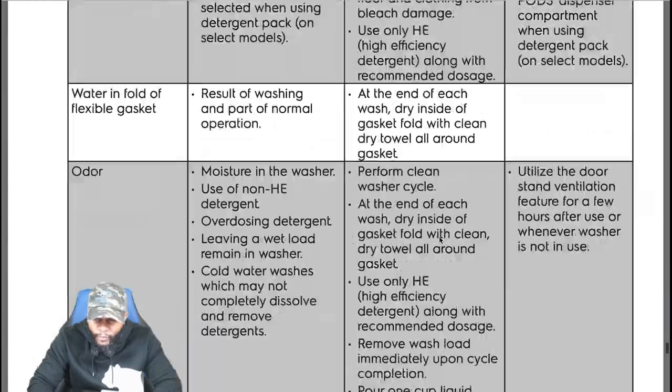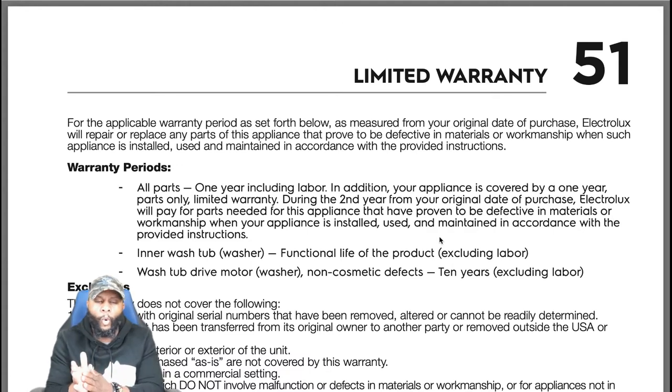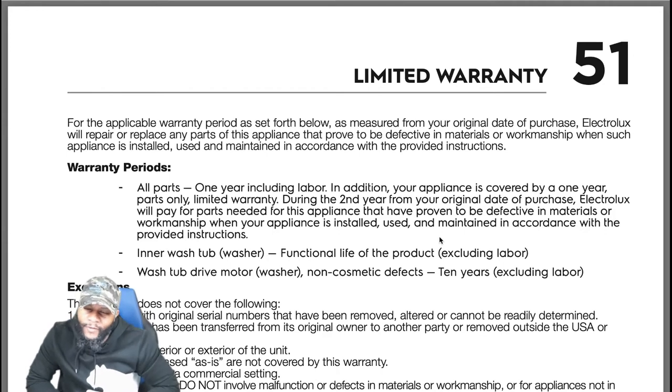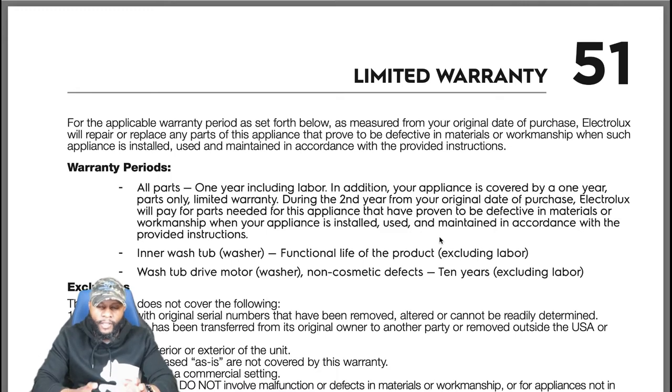For the applicable warranty period as measured from your original date of purchase, Electrolux will repair or replace any parts of this appliance that prove to be defective in materials or workmanship when installed, used, and maintained in accordance with the provided instructions. Warranty periods: all parts — one year including labor. In addition, your appliance is covered by a one-year parts-only limited warranty.